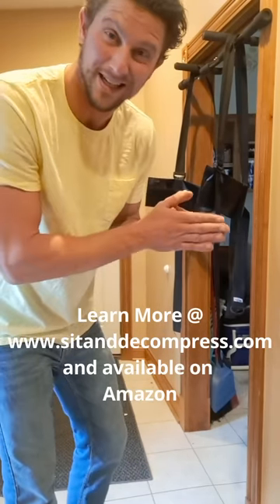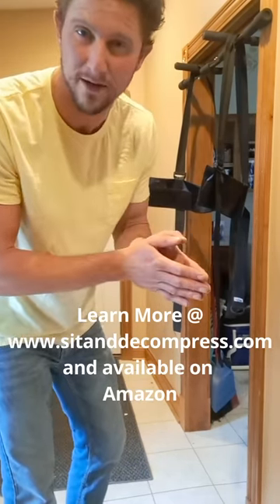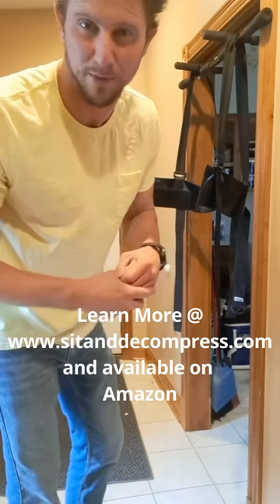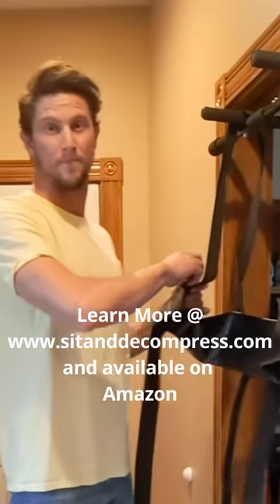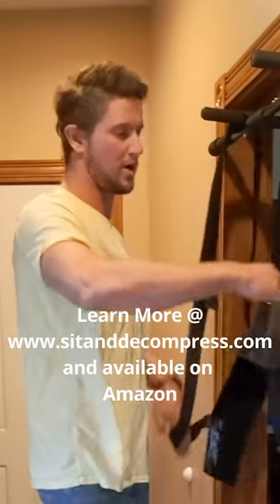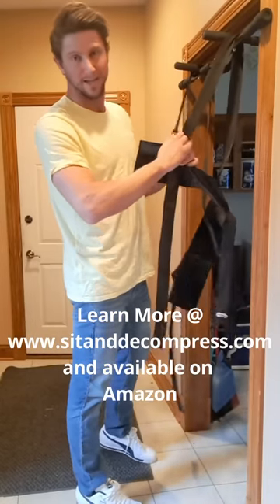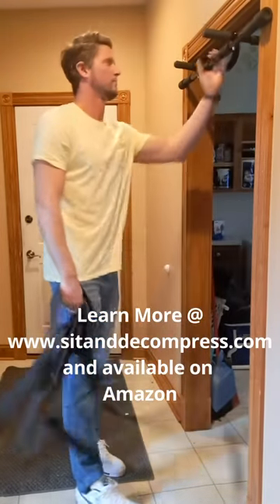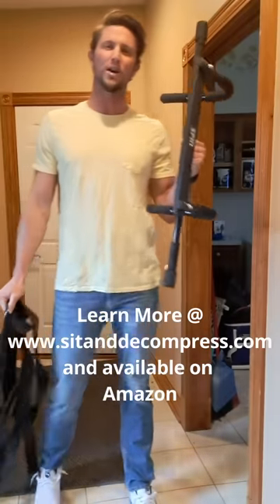Wouldn't it be a good idea to decompress before that happens? You need two things: a chin-up bar and the harness that I invented six years ago, Sit and Decompress. This is a doorway chin-up bar. You can get this from Walmart, you can get it from Amazon. They're like 20 bucks, inexpensive, and they've been around for a long time.